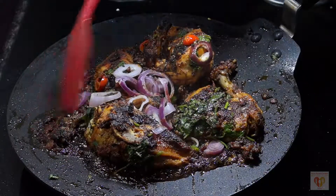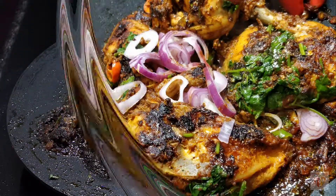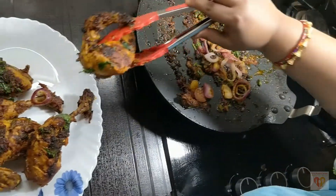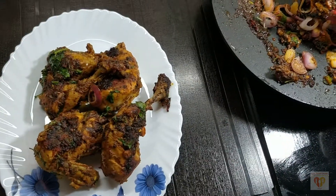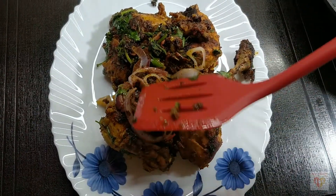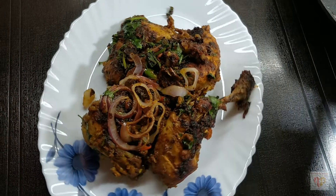The onion rings have changed their colour. Be careful of the timing as it is cooked on a tawa. Tawa Chicken is ready — see how beautiful it looks on the tawa. I will just serve it on a platter. Our beautiful, hot, steaming Tawa Chicken is ready to savour.